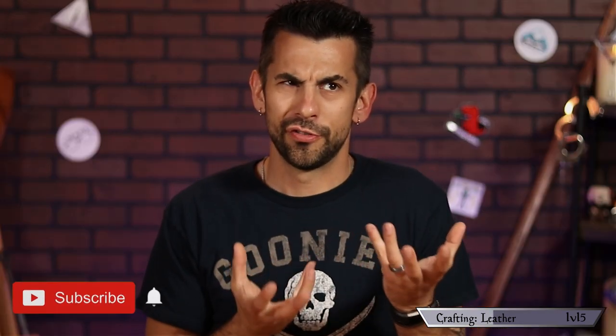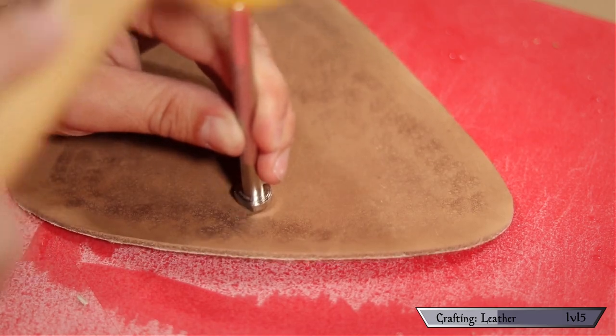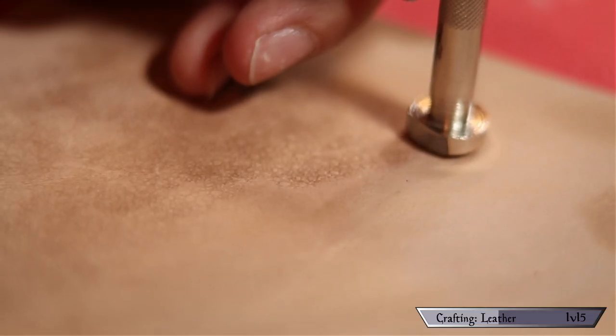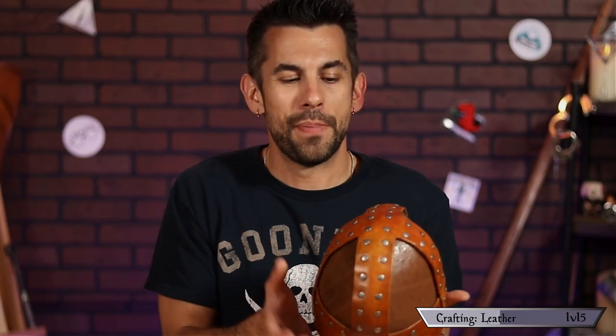I decided to texture these panels the same way I did with my shoulder armor, since the dream is to have a matching suit of armor eventually. To add the texture, I moistened the surface and started hammering a scale design in. I went a little heavier around the edges and blended it into the middle — kind of a faded, battle-worn look.